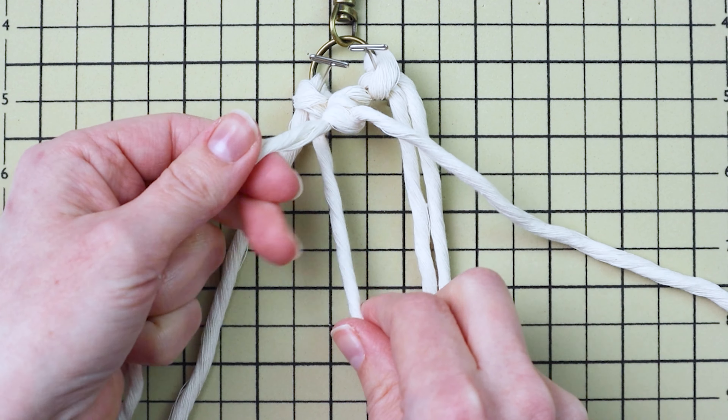Tie a square knot right in the center using the four center cords. The left cord goes over the two center cords in a four shape, then bring the right cord behind and through the loop on the left and tighten it up. There'll be just a little space at the top — that's okay. Then do the same on the right side: make a reverse four shape, bring the left cord in front, behind the two center cords, and through the loop, tighten up. Make sure your center cords don't get twisted.